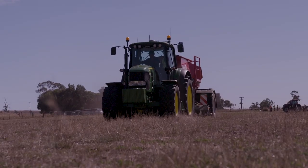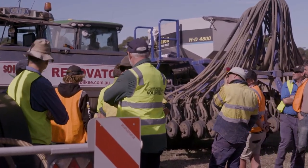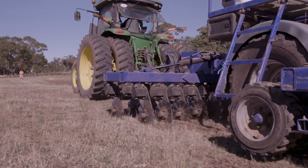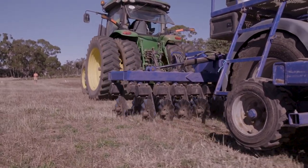Each of these machines presents some great minimum till options for pasture renovation. The trial will potentially demonstrate options that can reduce establishment risks and improve the protection of soils in a changing climate.